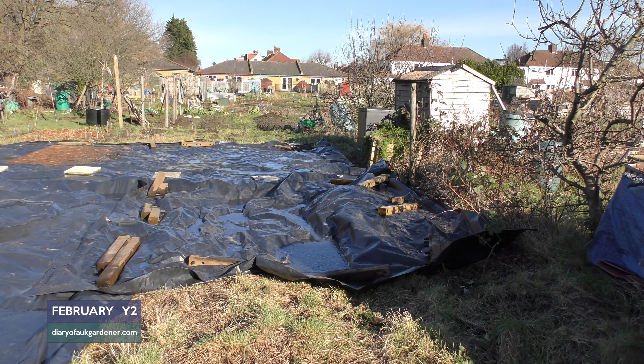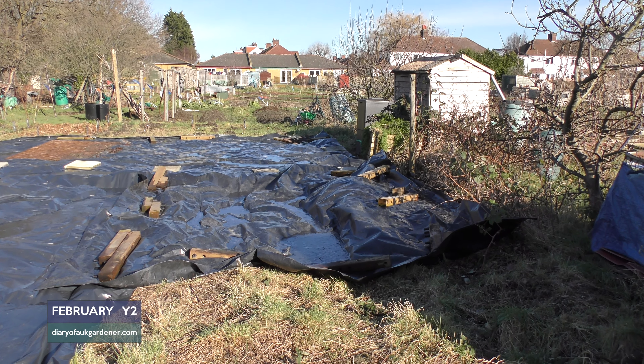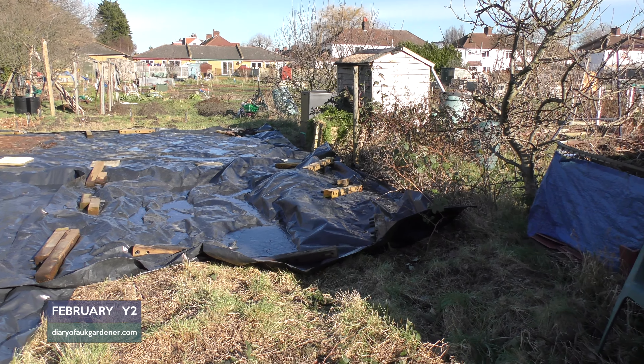It's the first Sunday in February, so I thought it's time for a plot tour. It's a rather cold day but the sun's decided to make an appearance, so let's start down in this corner.